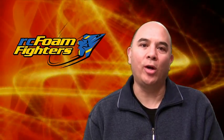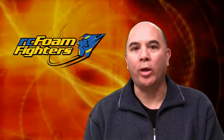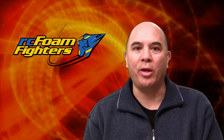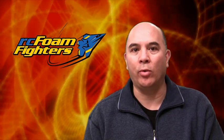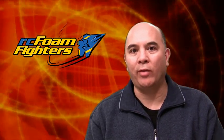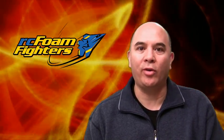Hey guys, this is Frank. Welcome to RC Foam Fighters. Today we're going to take a quick look at the second round of modifications I've made to the Foam Fighter Sparrow, but afterwards we're also going to take a brief look at my other projects that I have going on. So let's go ahead and see what I've done in the second round of modifications.